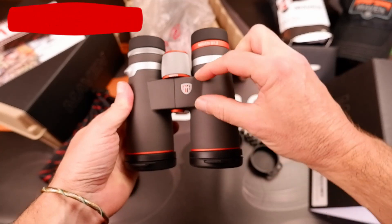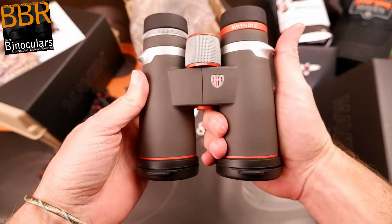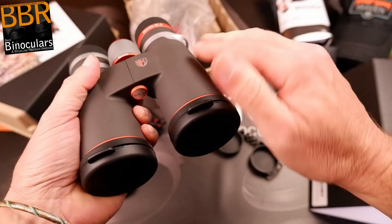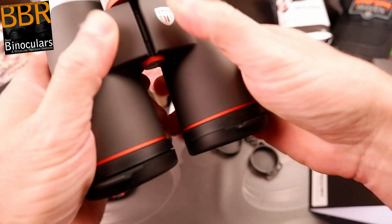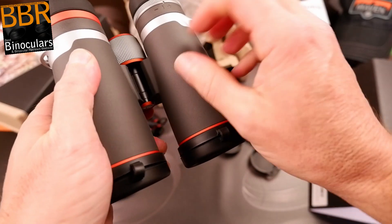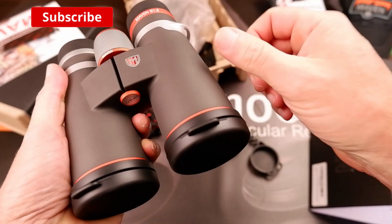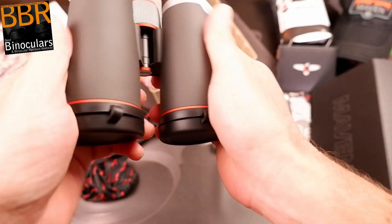I like the single bridge design, which is positioned closer to the eyepieces than the ends of the barrel. Even though it's not a true open bridge design, there's plenty of wiggle room to hold onto the binocular. If like me you quite often don't use any strap at all, it's really nice and comfortable to hold. One thing that's noticeable is the outer rubber armor Maven uses — it has a very unique texture and feel. It's very smooth and satin-like, so you'd think it would be slippy, but it actually has a very fine texture and is very grippy.